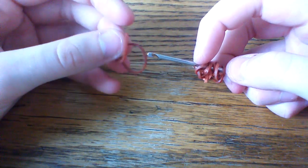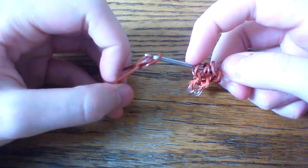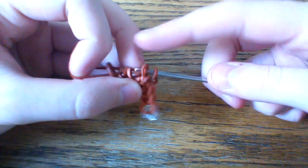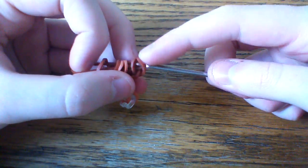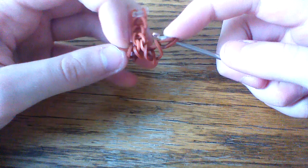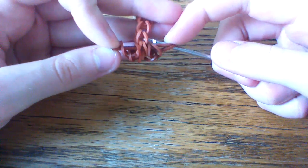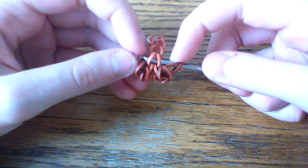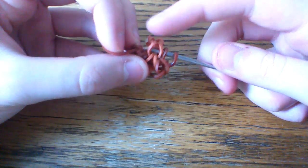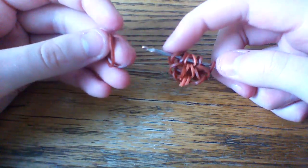You're going to take another set of burgundy bands, do a leaf stitch. Then be careful that your bands don't slip off, and pull all of it over top and onto that center burgundy band. Then go up and into the next chain — you might need to stretch out your bracelet. Go up and into the next chain and put the other end of your burgundy band back on your hook. Then take another burgundy band through just that first loop.